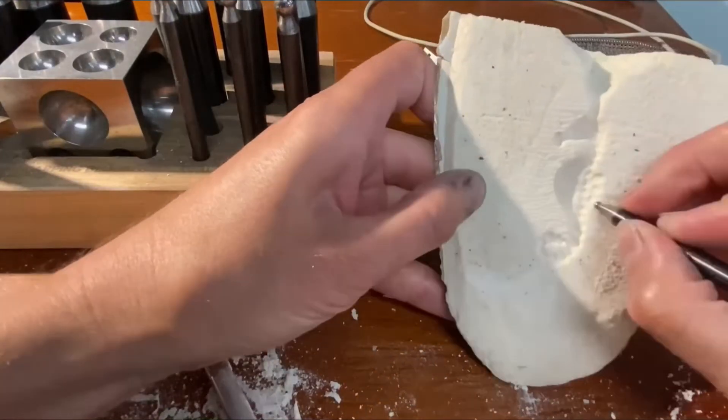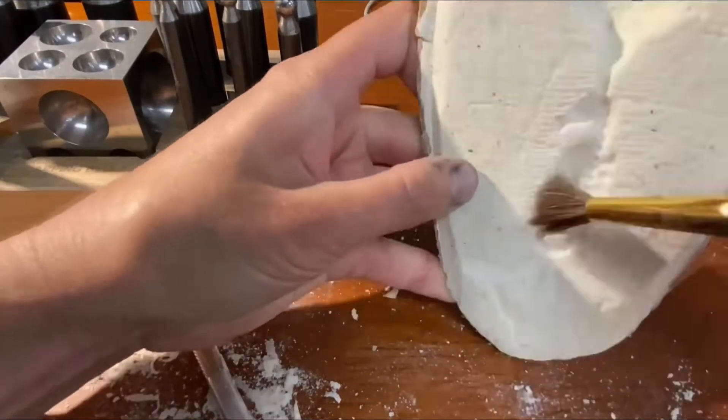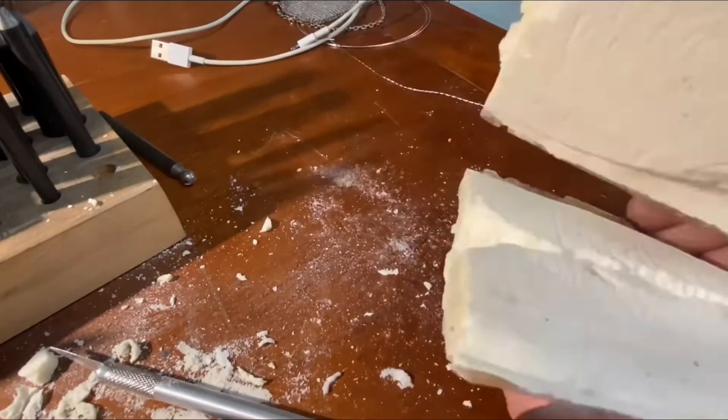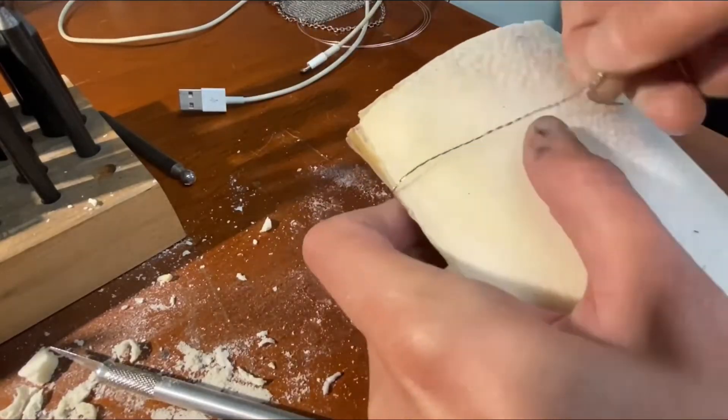Once I was happy I cleaned out any dust. I kept the other piece of the cuttlefish completely flat with only the funnel. I used wire to tightly attach both pieces, making sure the funnel halves lined up.